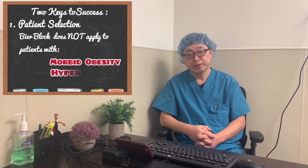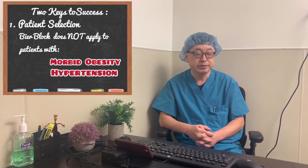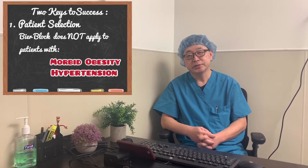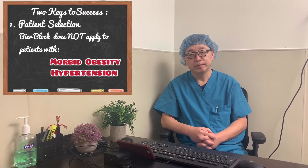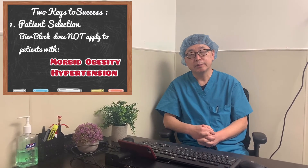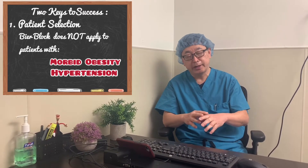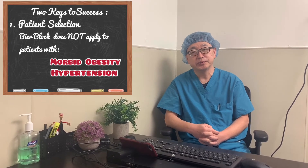Another medical condition to consider is hypertension. If a patient comes in with high blood pressure — say the patient's blood pressure is 180 — I would probably choose another anesthesia technique, because the tourniquet may not completely occlude the artery. Some blood may leak into the arm and hand, which will dilute the local anesthetic solution.